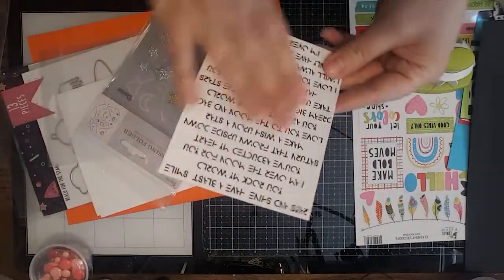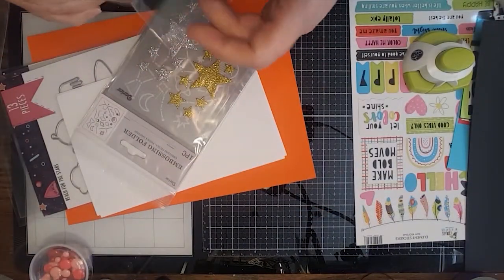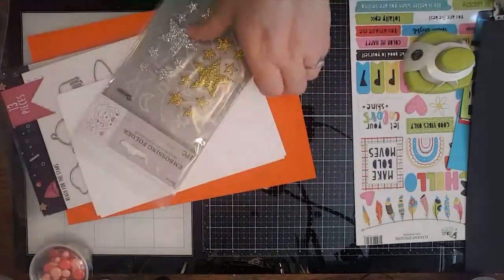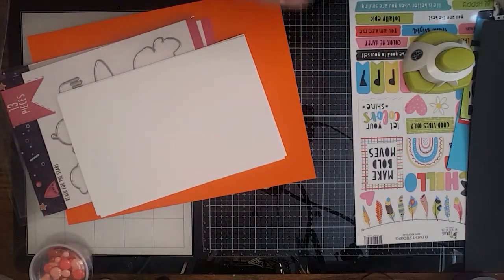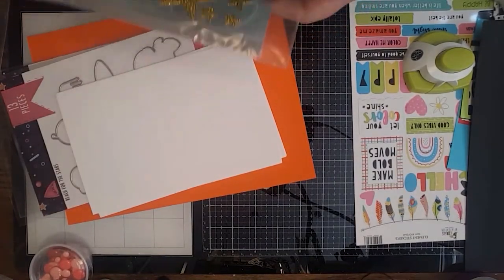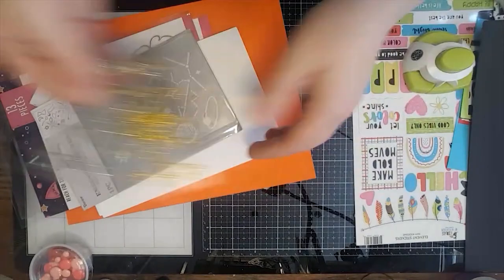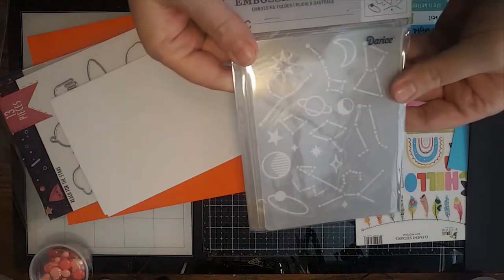You've got your conversation clippings — the sentiments have a really cute font on this. And then you've got these fun stars — a selection of gold and silver stars — and this really cute embossing folder with all these cool constellations on it.